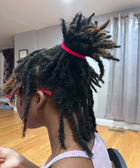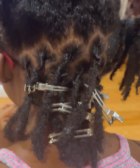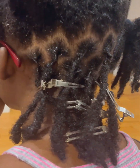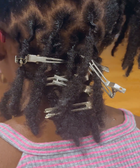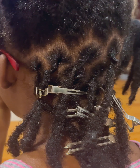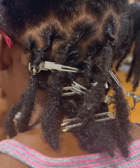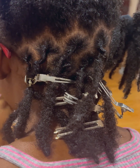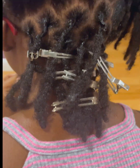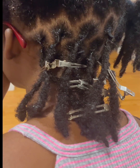Once I spin it around with the comb, I then take the crochet needle and start interlocking from the root. However, I don't pull it too tight because I'm not trying to close down on how thick her locs will grow in that area. So I just put it in once or twice max for her hair — it's definitely not necessary to interlock four, five, or six times. In some cases you need to do that, but with her hair that was not necessary.